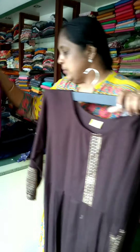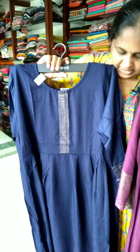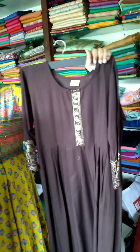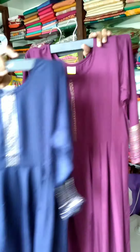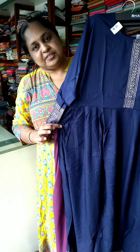Available in Small, Medium, and Large. Colors include yellow, navy blue, coffee brown, and dark blue — priced at 600.